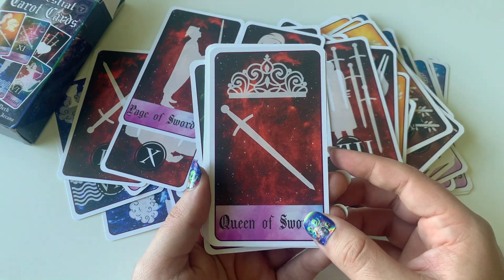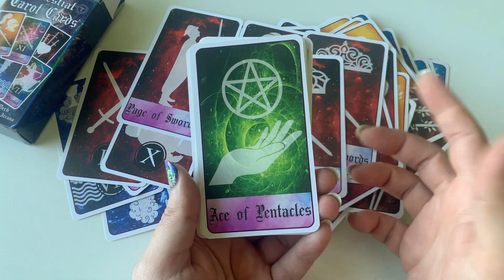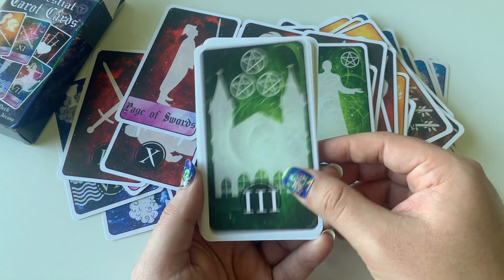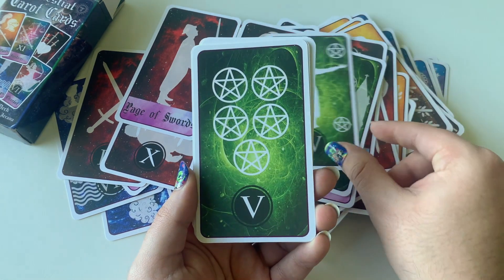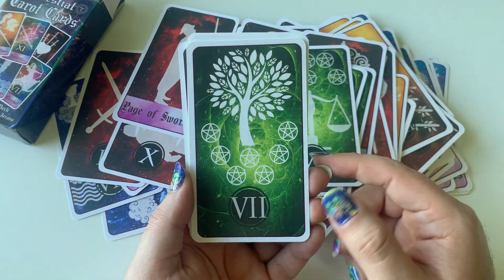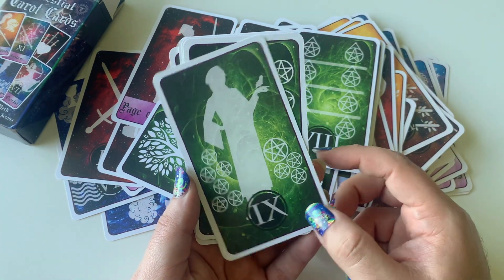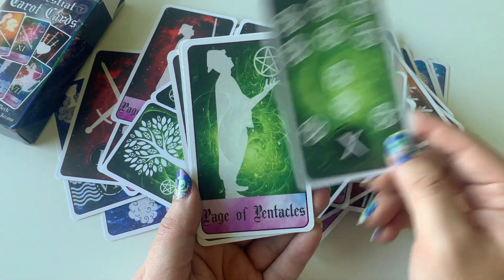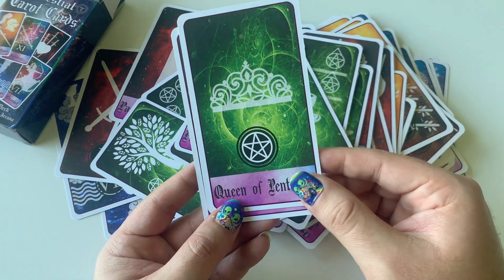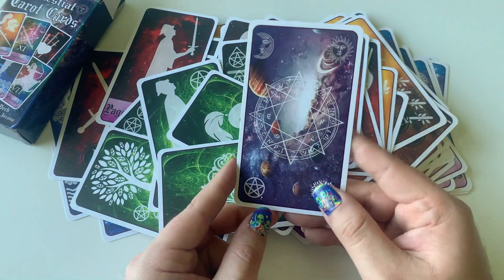I know there are plenty of decks out there that use silhouettes and icons like this, maybe a little more successfully. I do love this beautiful green background for the Pentacles. We've got the Page, Knight, Queen, and finally our King of Pentacles. Here are the backs of the cards one more time.